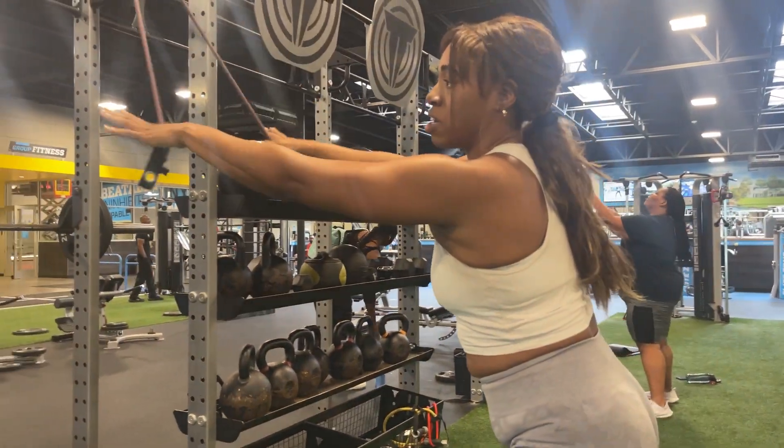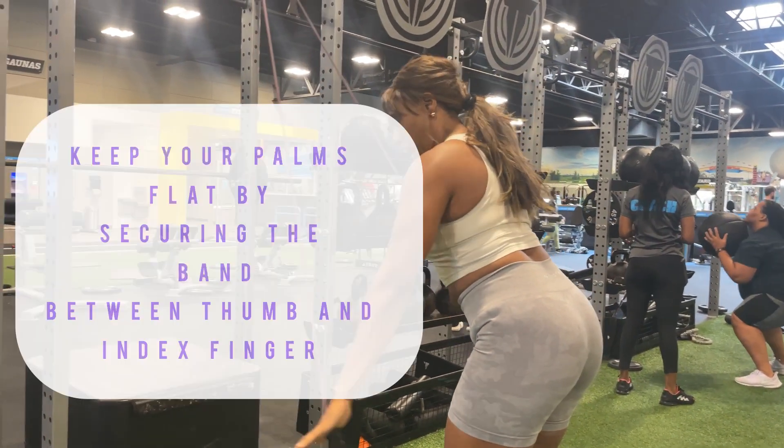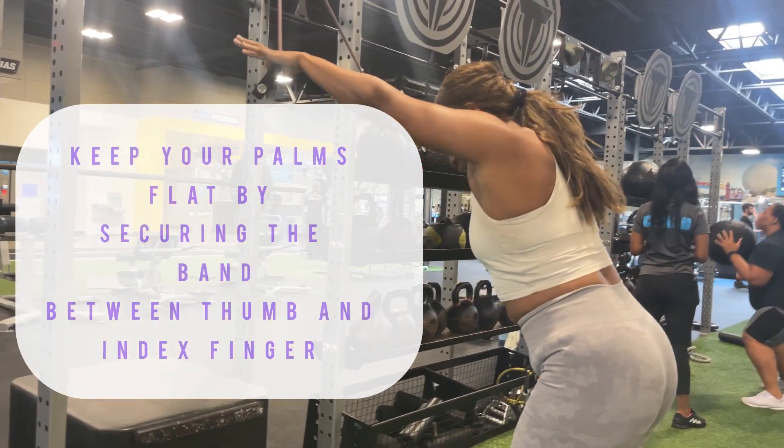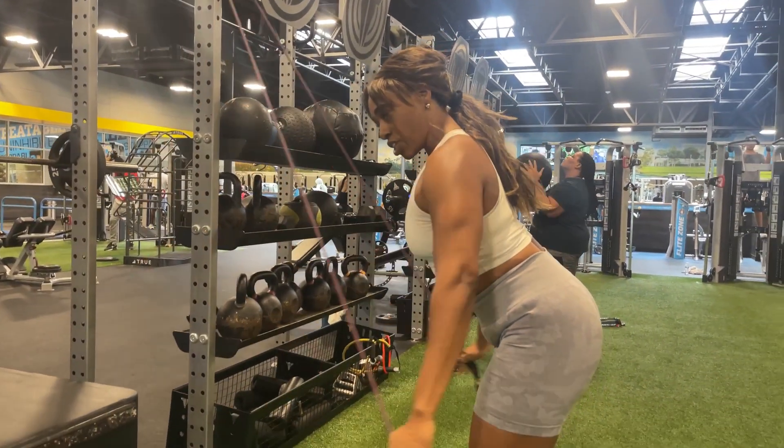So straight arms — act like you're trying to make your palms push backwards. Take your palms, come down, and push backwards, squeezing that orange underneath your armpits. The purpose of this movement is for your back, not just swinging the rope down.